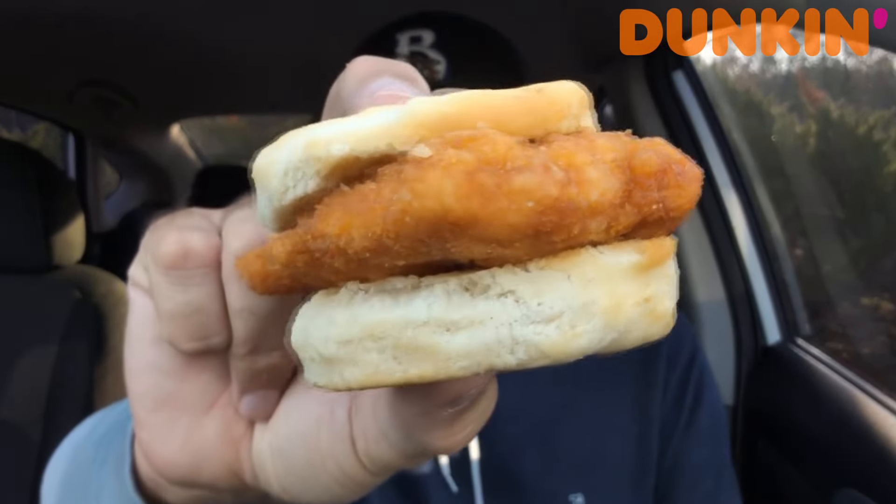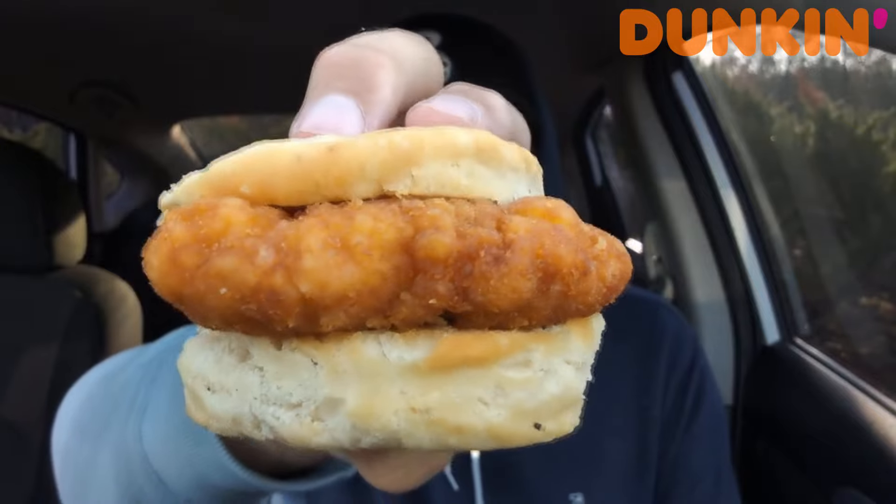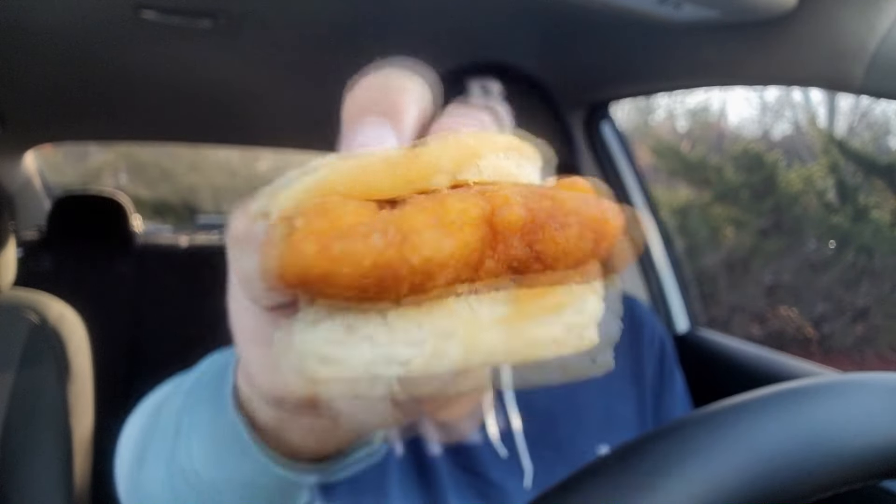Look at that — that is a chicken biscuit! All right, let's get things started. I ended up bringing the Pixel 8 Pro, and I also have the 21 Ultra that I film on, so let's do a little inception — one camera there, one here. The only issue with the camera over here is you can see the steering wheel. Food review 101. All right, let's go — Dunkin' chicken biscuit.